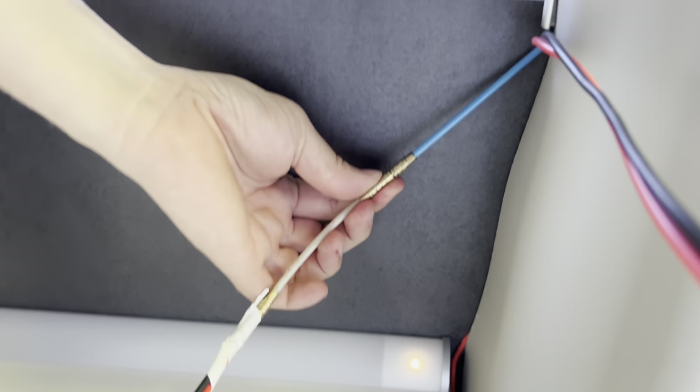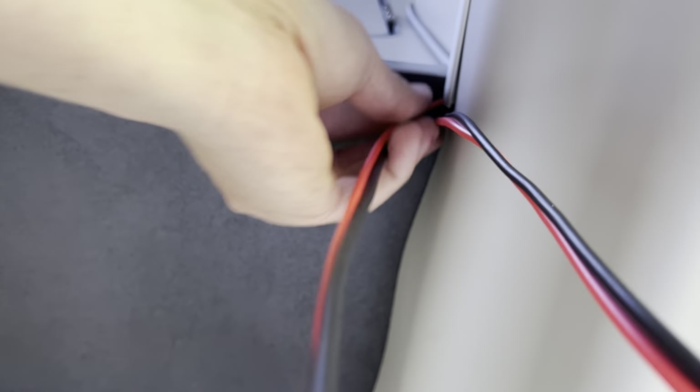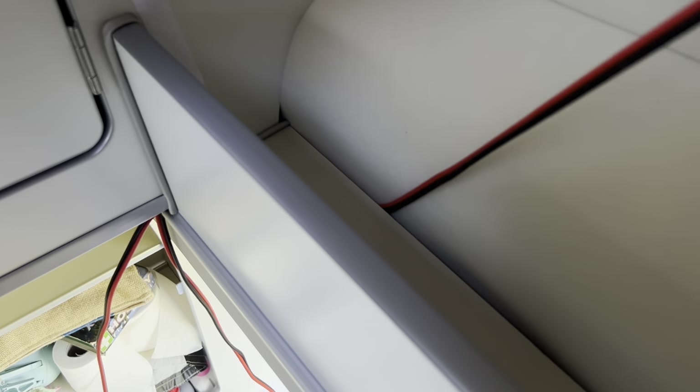Right, that's on. Now pull it through. And the plan is now to go all the way up here.